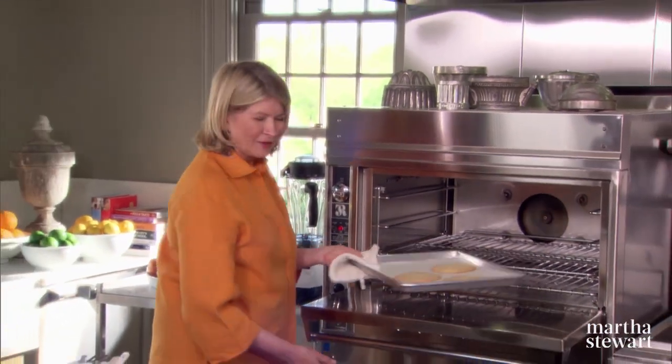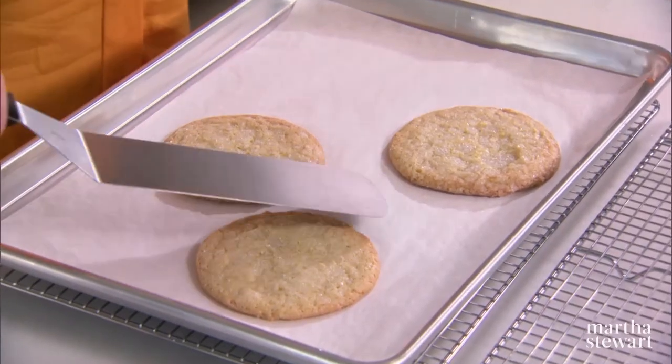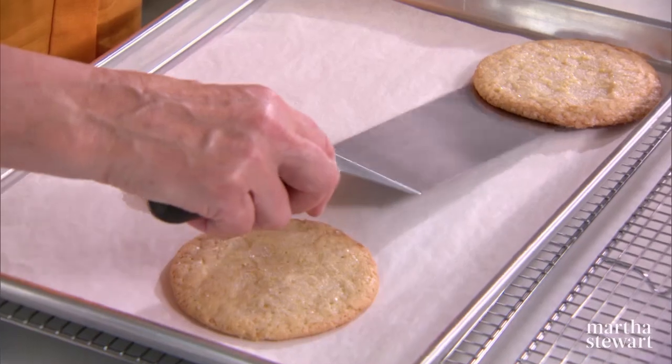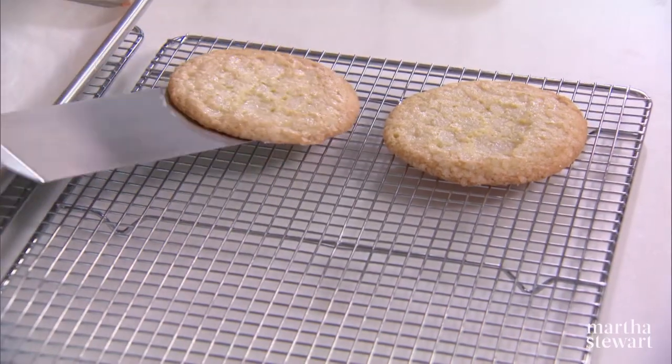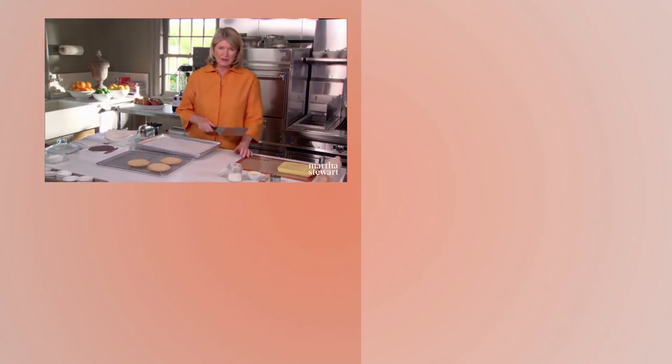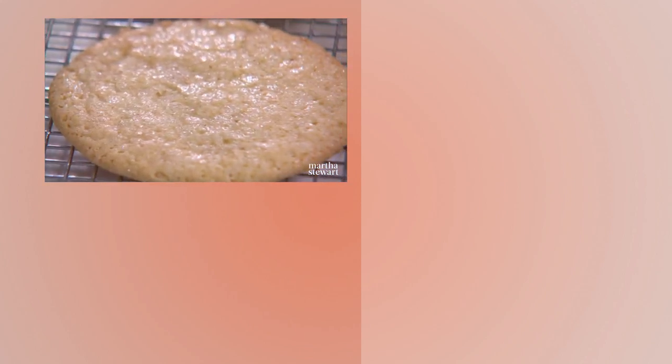You can tell just by looking at them — a beautiful golden color. Loosen them from the parchment and put them on racks to cool. They store very well. They're delicious the next day and the next day. They are an excellent cookie to add to your repertoire.